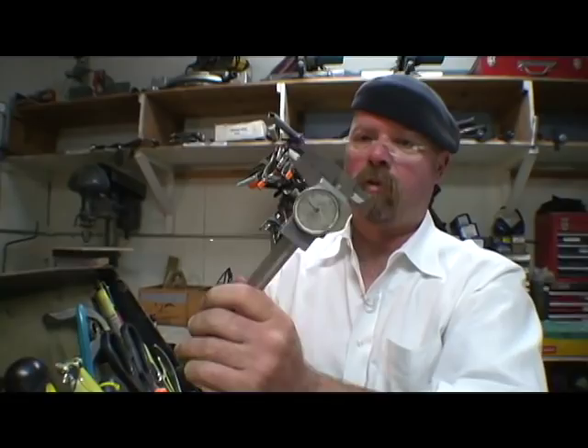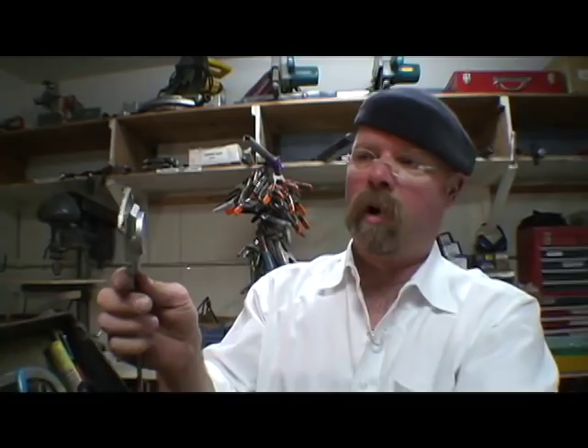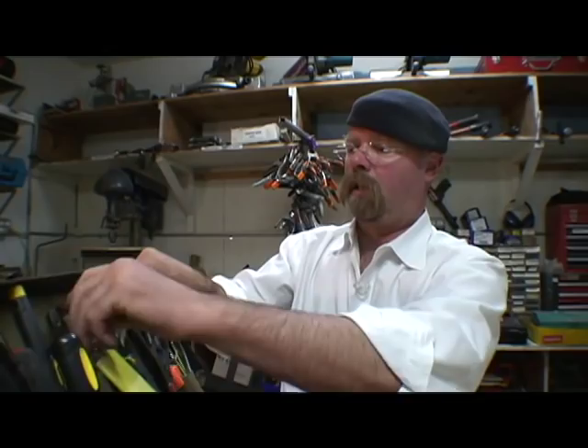I always have a set of calipers. It's a basic tool — it seems like something only a machinist would have, but if you need to know a hole size, a shaft size, or anything like that, you need a good pair of calipers. We use those daily.